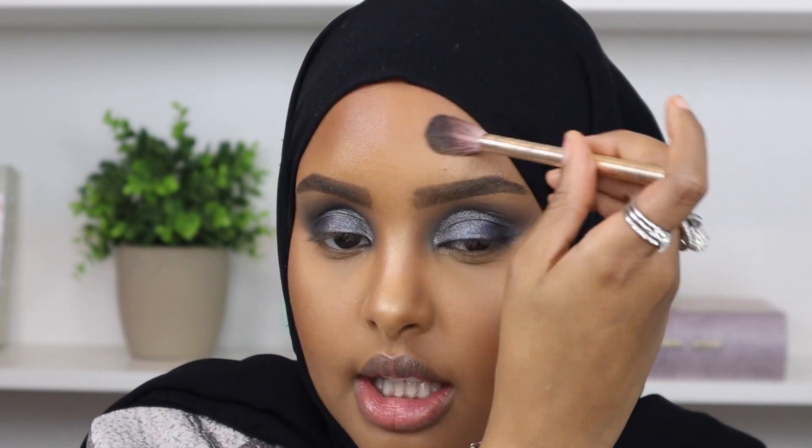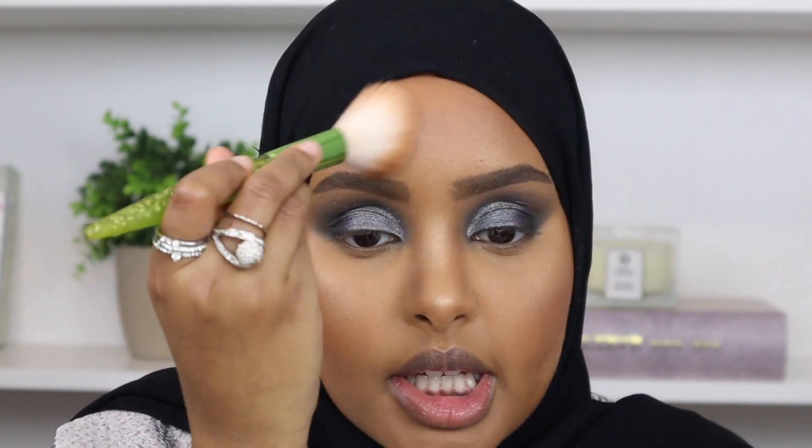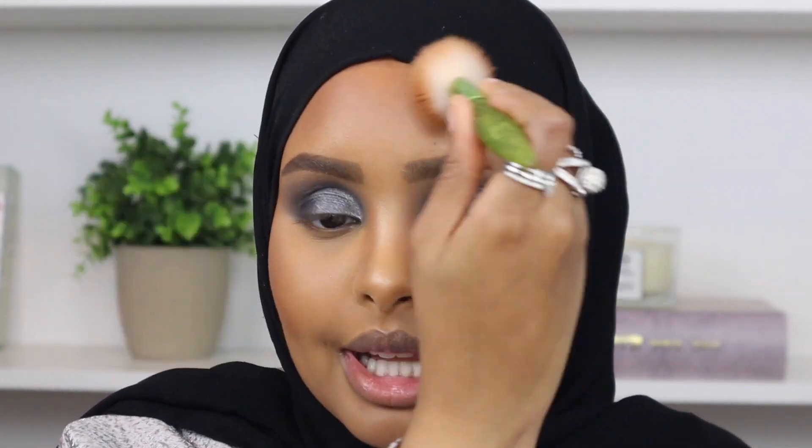Now that my face is all set, I went back in with a little more highlight just to intensify the glow, and I'm putting some on my forehead as well - just a small amount where the light touches so our foundation looks extra glowy. I feel like New Year's is the time to go extra with your makeup. Then I go back in with whatever bronzer is left on the brush and blend that out so it looks more natural without any harsh lines.